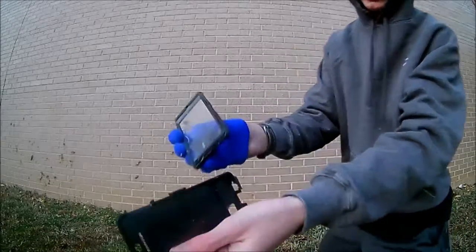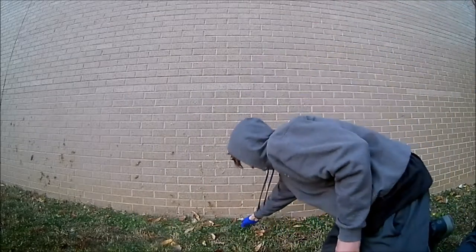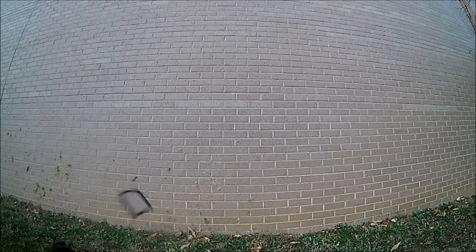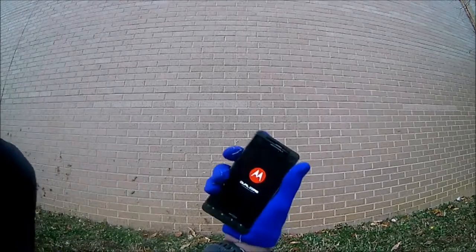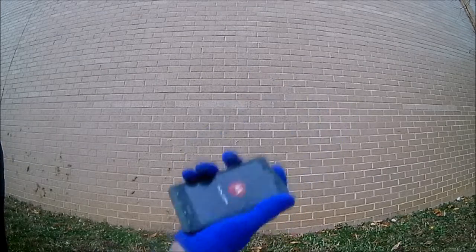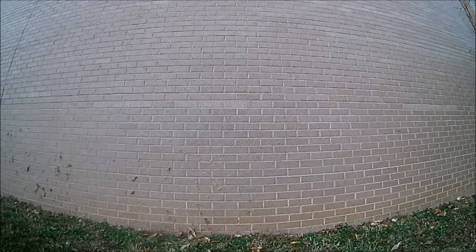I guess we'll put the case pieces back on. It's on! That's great. Look at that. This time I'll kick it against it — why not?